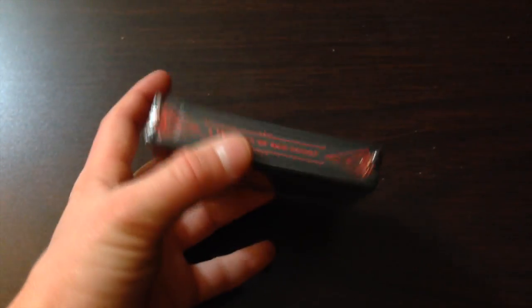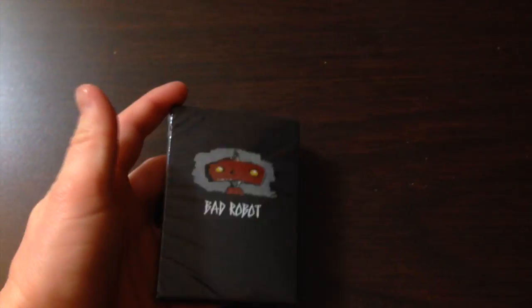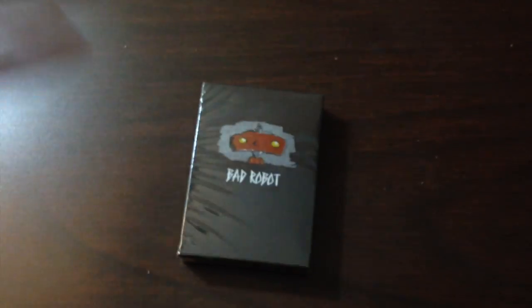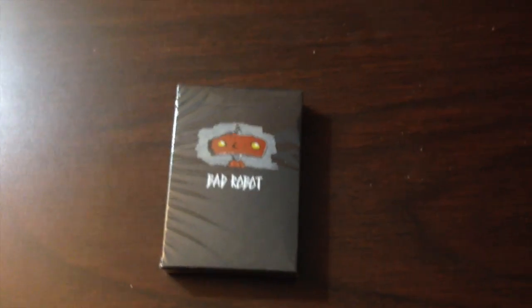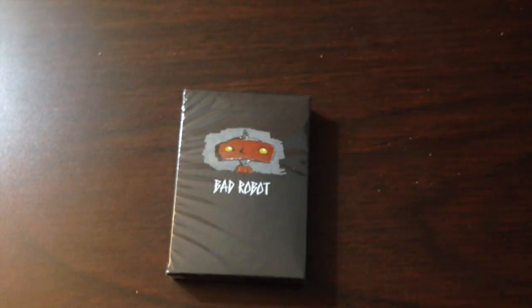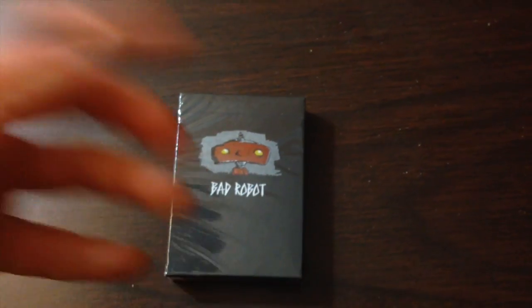I'm definitely super excited to take a look at this deck. This was a collaboration between Theory 11 and JJ Abrams, who is a very famous director of many well-known and successful movies. Bad Robot is a company that helps produce films.